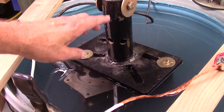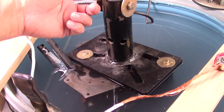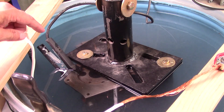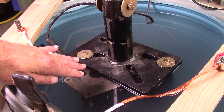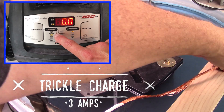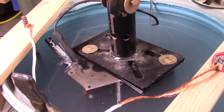I took an old engine stand bracket, hooked it to the engine hoist, and hooked the face of it to the side of the engine block — that's what I'm using to drop it in and hold it. I've lowered the block just below the top surface of the water. This is where I'm going to plug in the power. Just making sure nothing's touching. The process has started, the battery's connected, the block is in the water just below the surface.